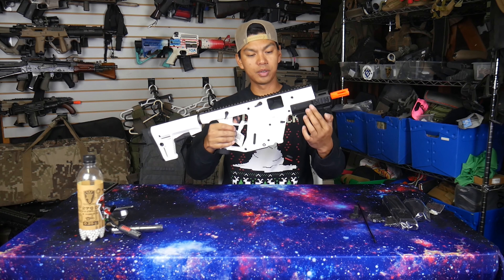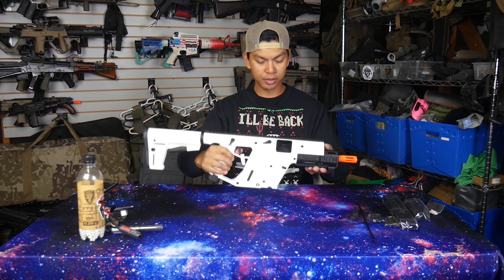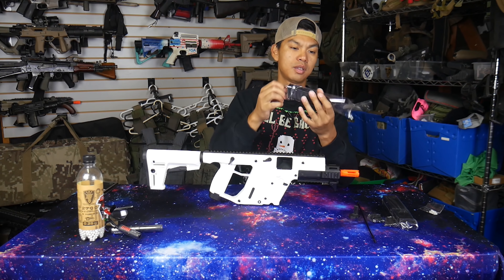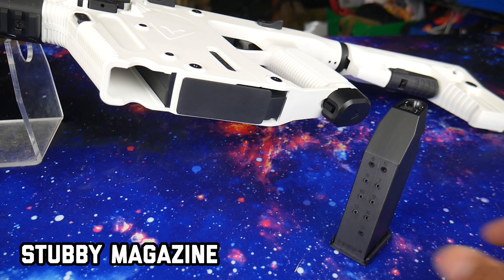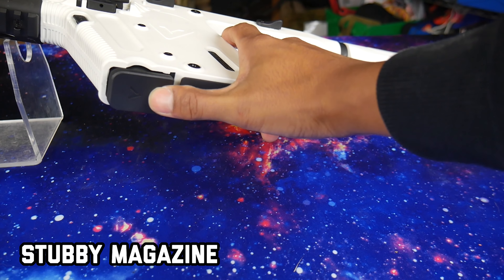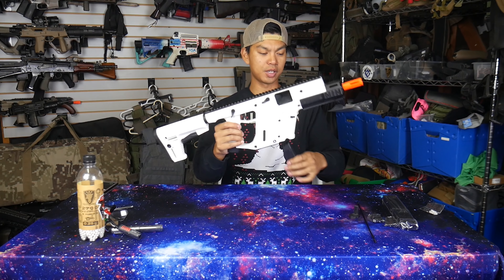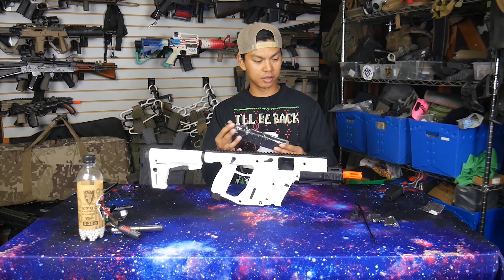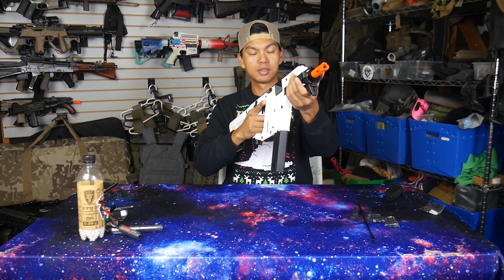Down here we've got where the mediated recoil system would be if this was an actual firearm or the gas blowback version. Magazines go down in here. You get two magazines with the Alpine — this stubby one, which goes in just like that. It seems like it holds maybe around 60 BBs or so. If you want a sleeker look for your Vector, you can use that smaller mag. And if you're a fan of the traditional Vector look, you also have the longer standard magazine. That handguard — so nice.